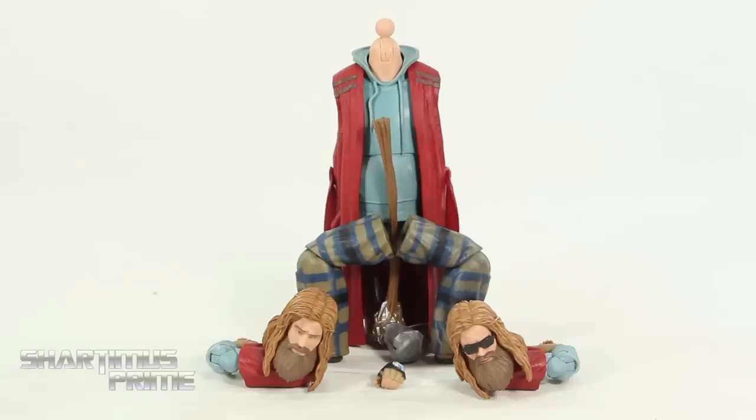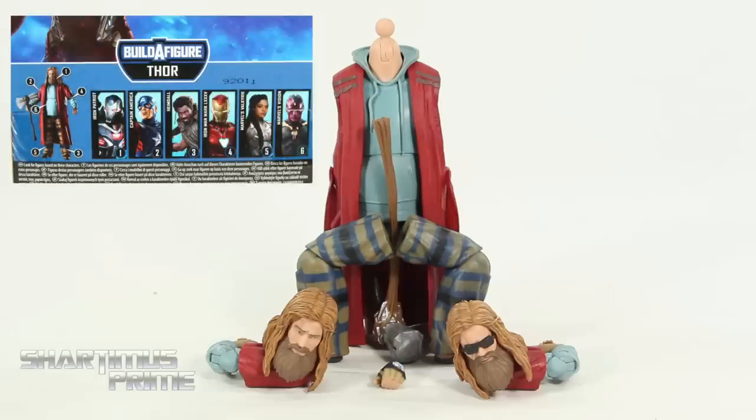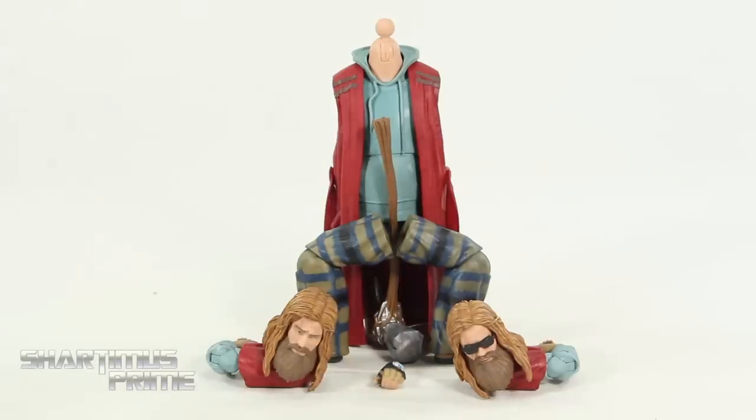What do you guys think of the Build-A-Figure? The heads came with the Iron Patriot Mark II figure. The right arm and Stormbreaker came with Captain America. The left arm came with the Mark 85 Iron Man. The torso came with Vision. The right leg came with Valkyrie. And the left leg came with Heimdall. Alright, let's get to it and build this thing.